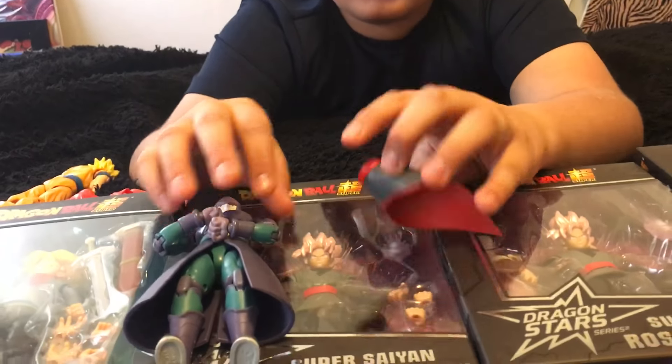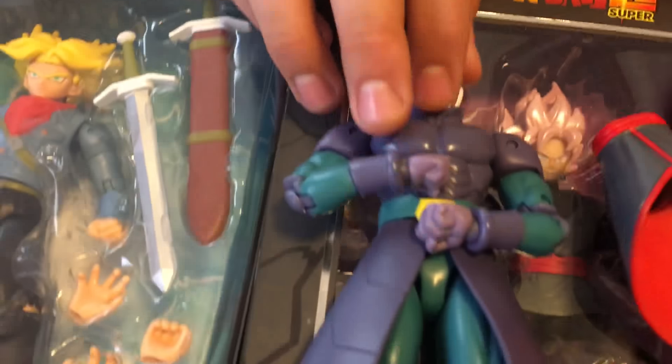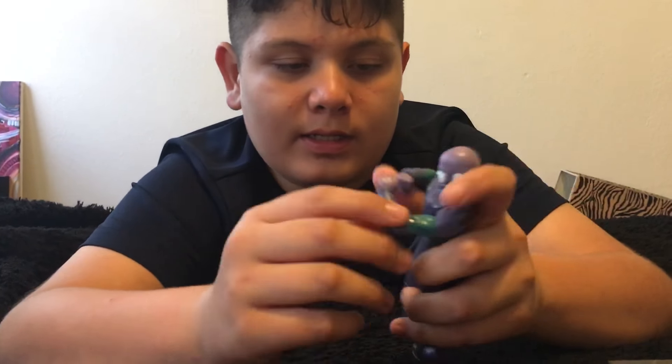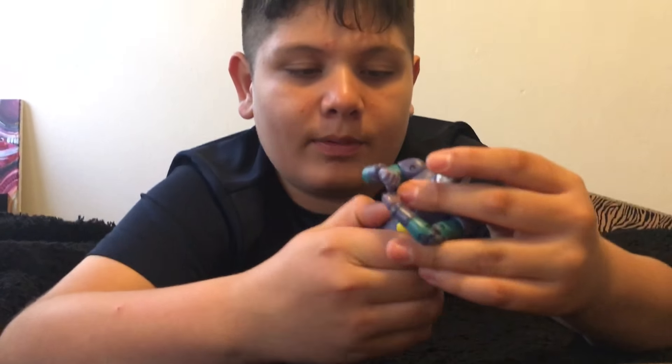We already bought Hit and this is what he looks like. It has pretty good articulation — his legs can move. The only bad thing is that if you bend him too much, he's not going to break, but he's going to pop off right here. So this is not the one we're going to be showing you today.